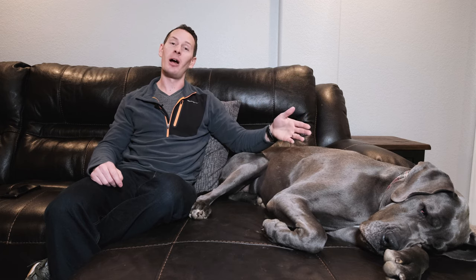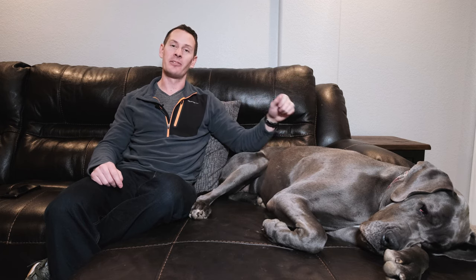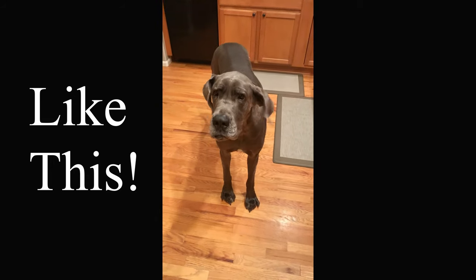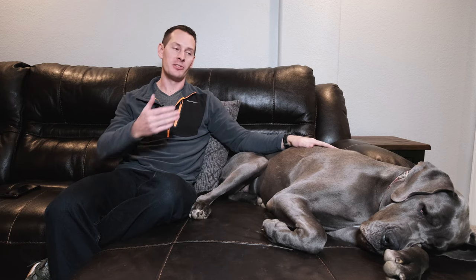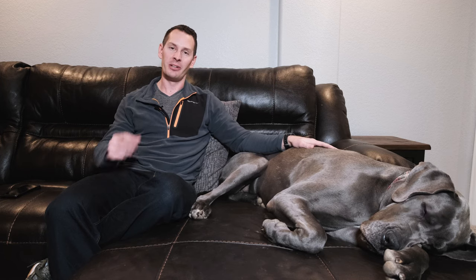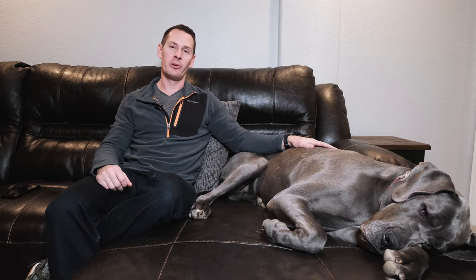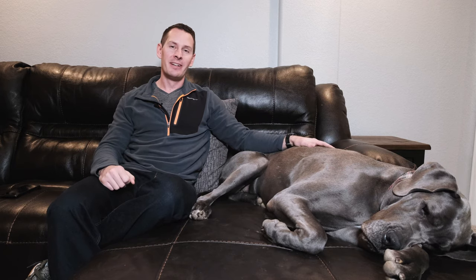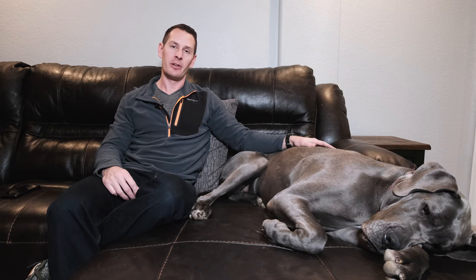Another sign your Great Dane needs ear cleaning is hearing them shake their head. With uncropped ears like Gus has, it makes a really loud slapping sound. She's literally got an itch inside her ear and shaking her head scratches it. You may also notice them intently pawing at their ear — not just a casual scratch, but really digging in there — that's another good sign it's time to clean.